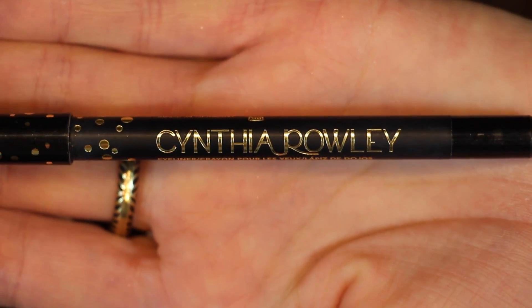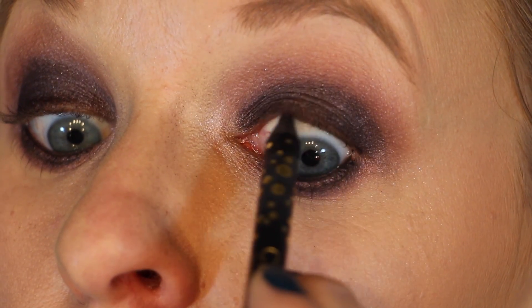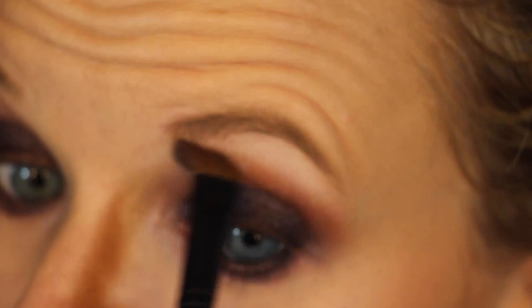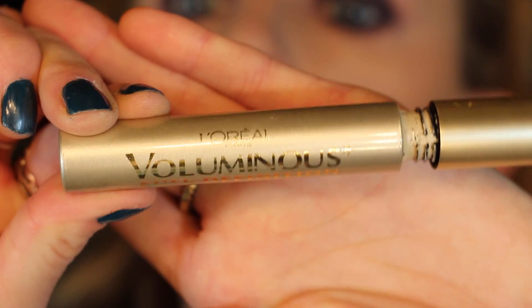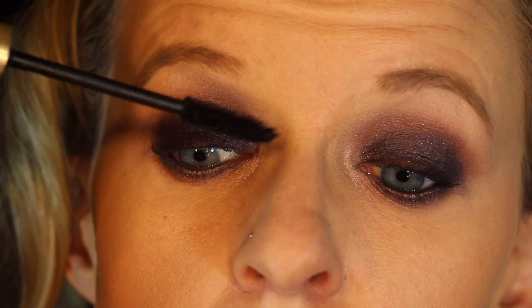For the upper and lower waterline, I'm going to use one of my favorite black eyeliners by Cynthia Rowley. I got this in a Birchbox sample and fell in love with it — it is so creamy, so pigmented, and glides on so easily. Every time I line my waterline, it causes my eyes to water, so I'm blotting the tears with a Q-tip. Then highlighting the brow bone with the color Strange and cleaning up the outer corner. Using the L'Oreal Voluminous Full Definition in Carbon Black — my favorite drugstore mascara — putting mascara on the upper and lower lashes.